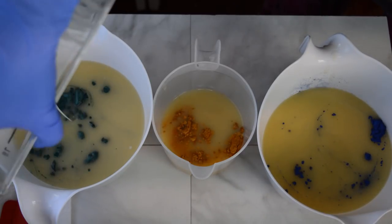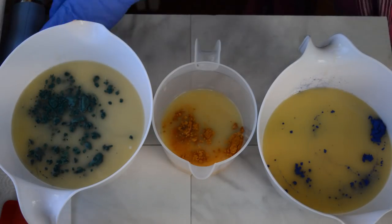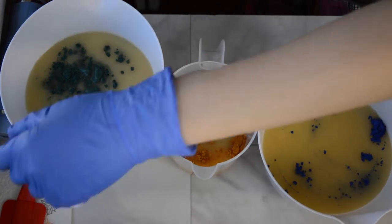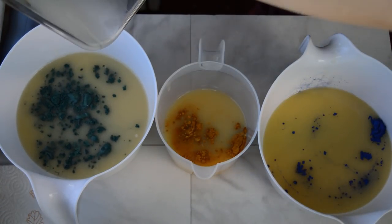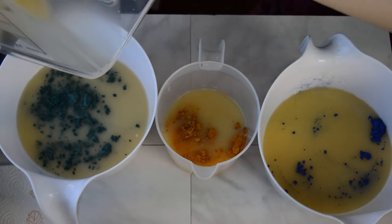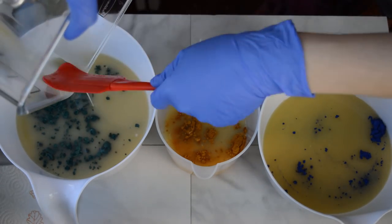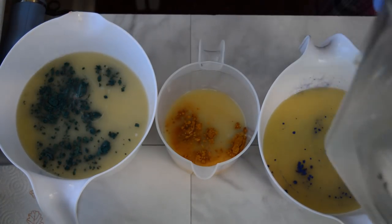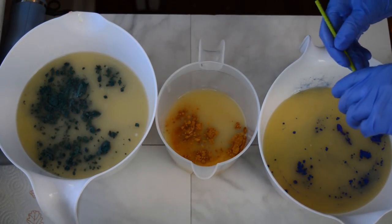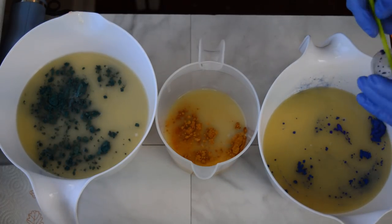I didn't think I would like the square container. I thought it would be a lot harder to scrape out with all the corners and everything compared to the round container I was using, but I'm wrong. I actually like scraping this out a lot better and it's probably a lot easier to do. In addition to that Klein Blue I have in this bucket, I'm going to add just a little bit of Blue Oxide to it as well. I'm hoping to darken it up a little. Let's mix those all together.